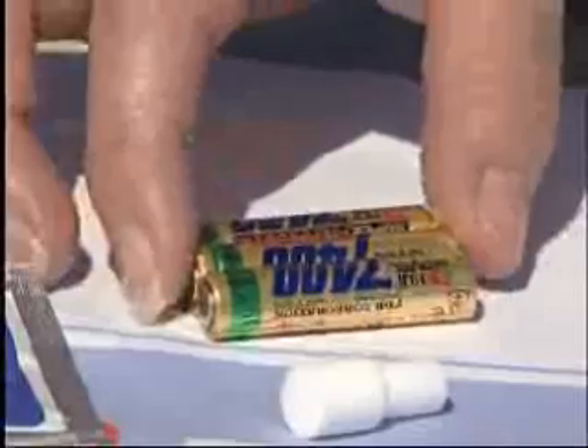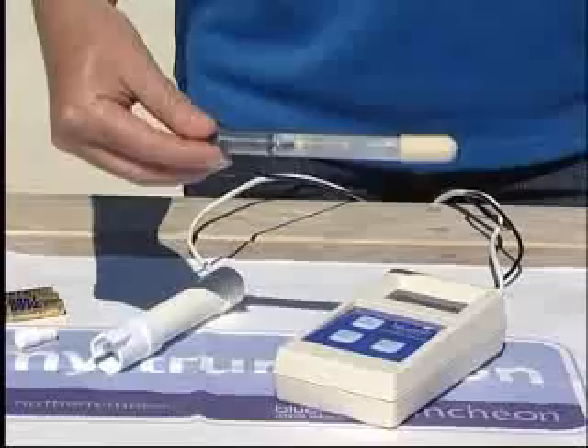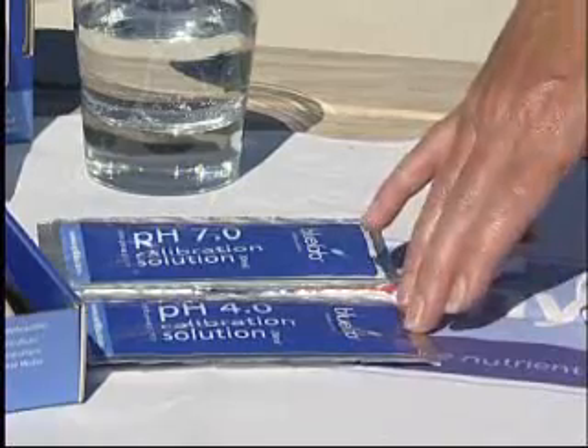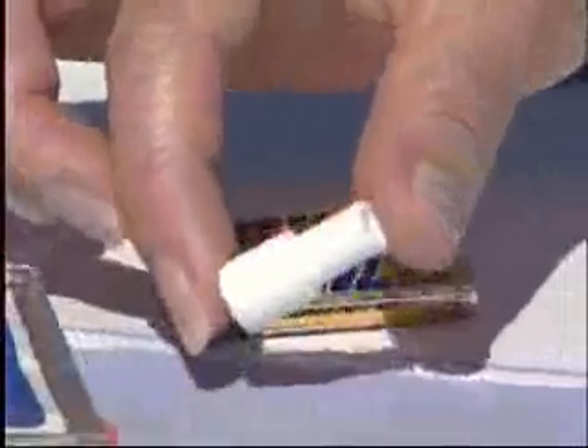The combometer is powered by 3 AAA batteries which last 12 to 18 months. The Bluelab combometer comes with a conductivity and temperature probe, a pH probe, batteries, two single use calibration solution sachets and the Bluelab pH probe cleaning tool.